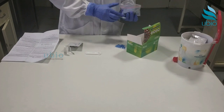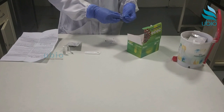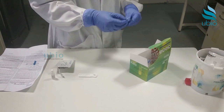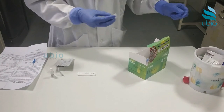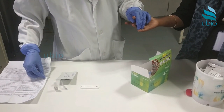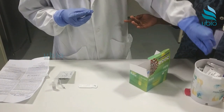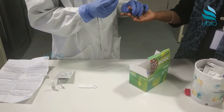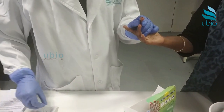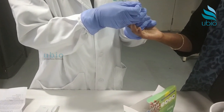To begin blood sample collection, take out an alcohol swab and lancet. Use the alcohol swab to clean the fingertip, and using the lancet, gently prick the fingertip to allow blood flow. Squeeze the fingertip to get a sufficient amount of blood.